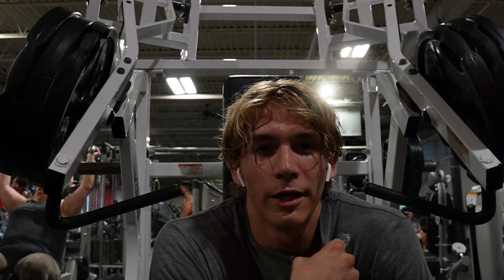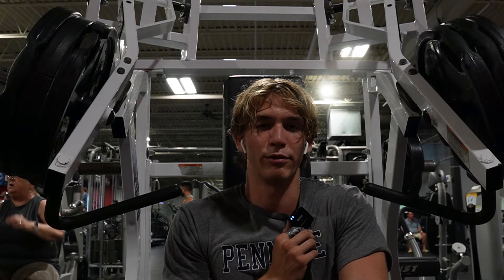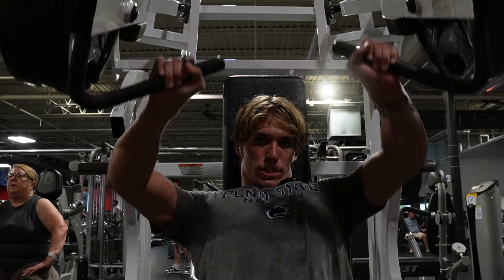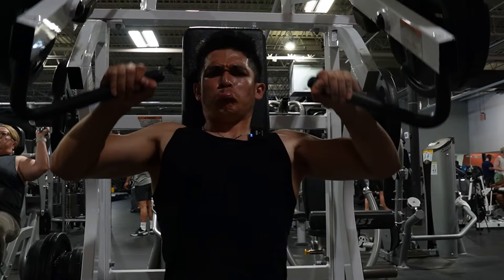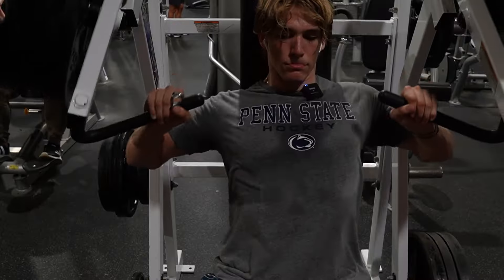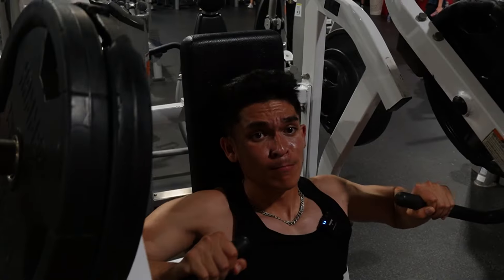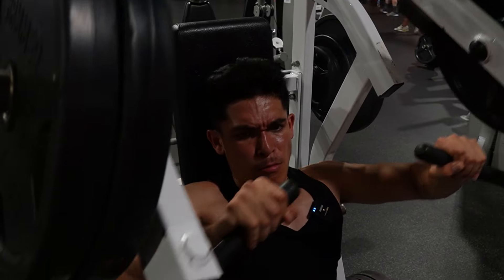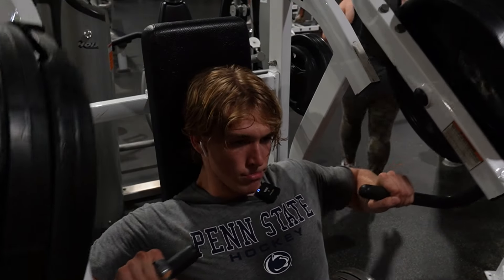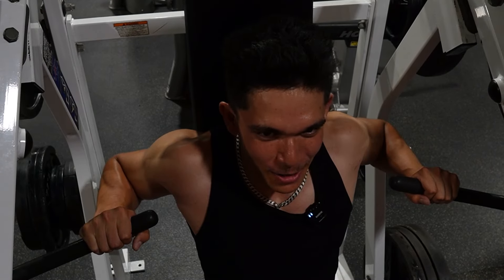We're doing 4 sets of incline press. I'm doing like 6 reps — it's about 3 plates. Oh my god, that's heavy. Third set — let's get ripped, let's get jacked, let's get swollen. This set is for being angry.